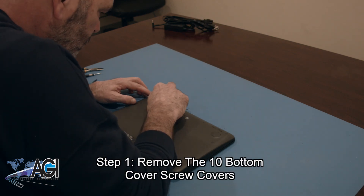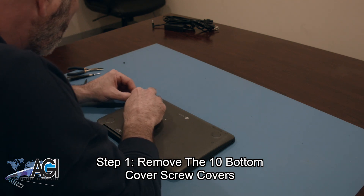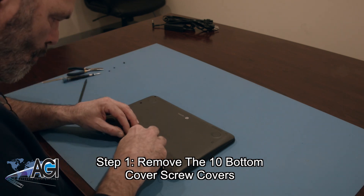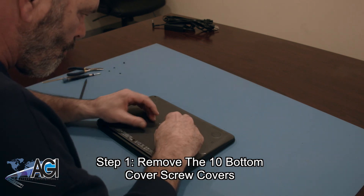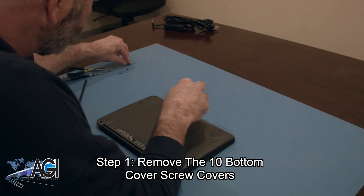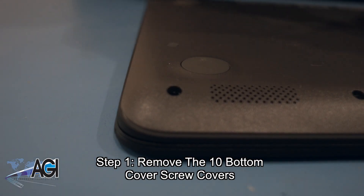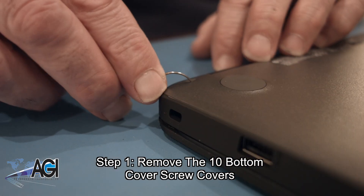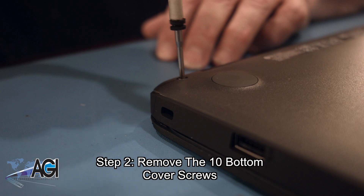The first step will be to remove the 10 bottom cover screw covers. Next, you will remove the 10 bottom cover screws.